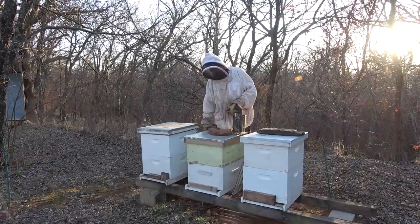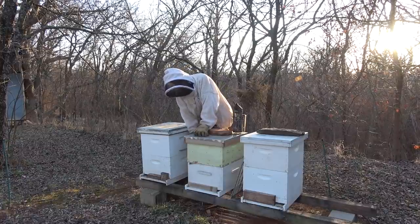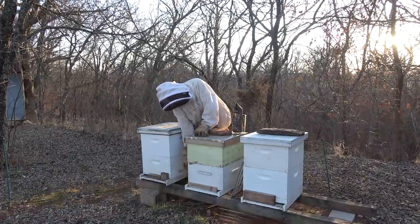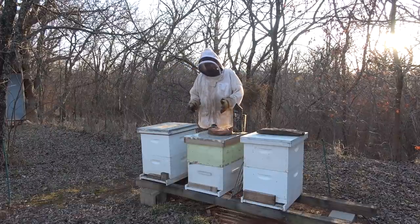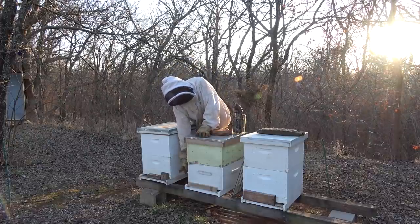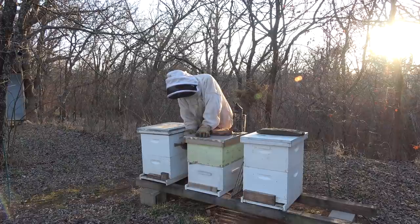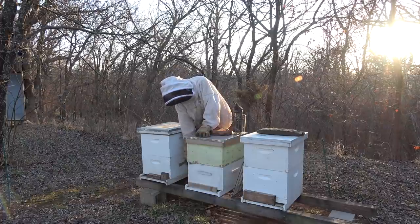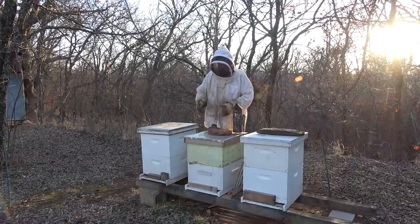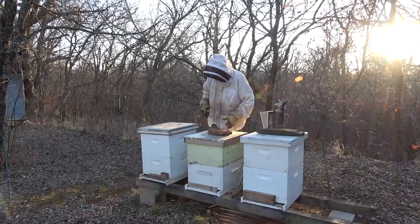These three boxes right here have two deep brood chambers - or deep super, some people call them. It's a deep box, about nine and seven-eighths tall. Through winter, bees will work their way up into the top box and the bottom box will be essentially empty. So you want to put your empty box on top and move the top box with all the population down to the bottom. That way when the nectar flow hits, they'll naturally fill up the box above them and then go on to the honey super after that.